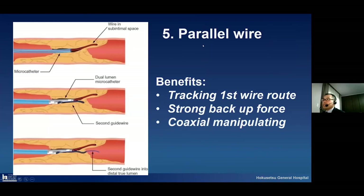The fifth technique is the parallel guide wire technique. The benefits are tracking the first wire route and strong backup force. Please look at this picture: if the first guide wire gets advanced the correct way but is in the proximal part of the CTO, we have to trace this first guide wire route at the proximal site. Using the Crusade parallel guide wire technique, we can perform this tracking very easily. Another benefit is strong backup force and we can perform coaxial manipulating.